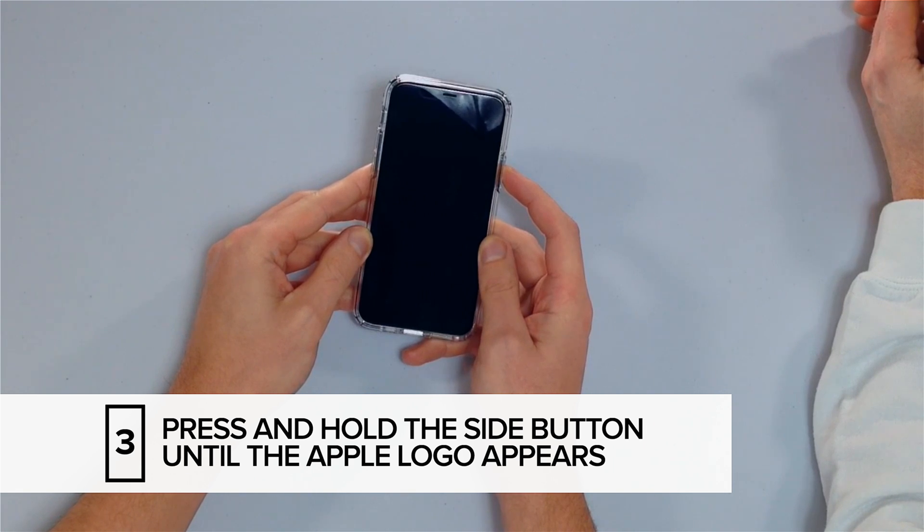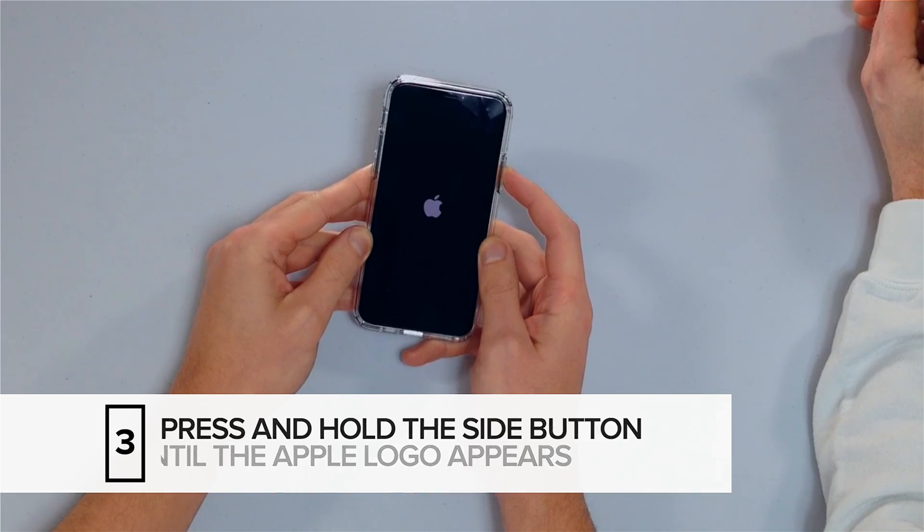Just keep holding. Ta-da! That wasn't so hard. Sometimes you'll have to hold the button for 25 to 30 seconds — just keep holding, be patient, it'll hard reset eventually.